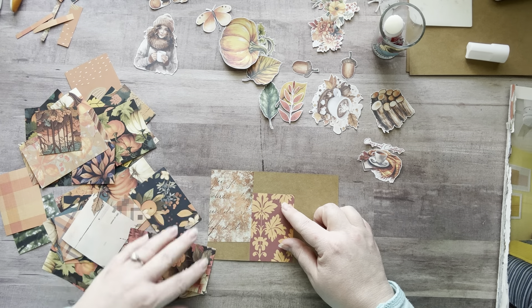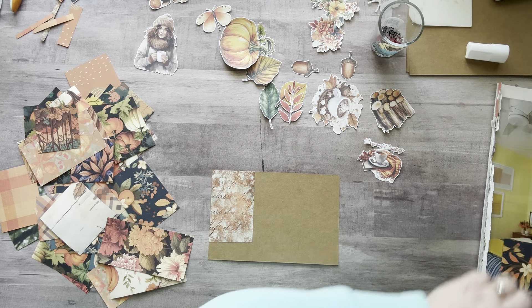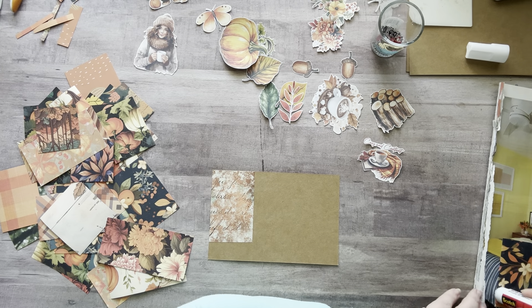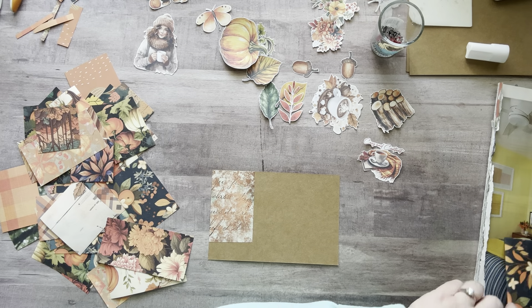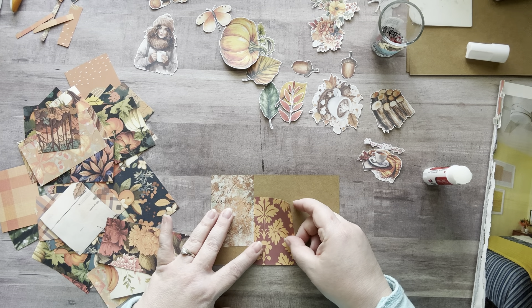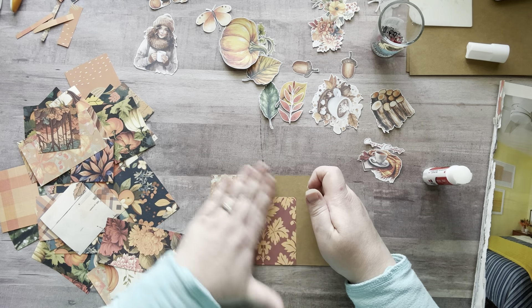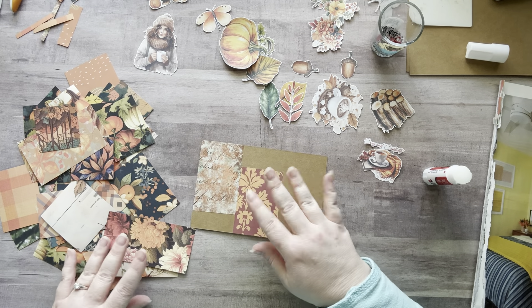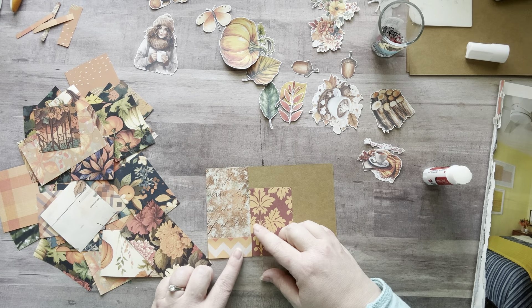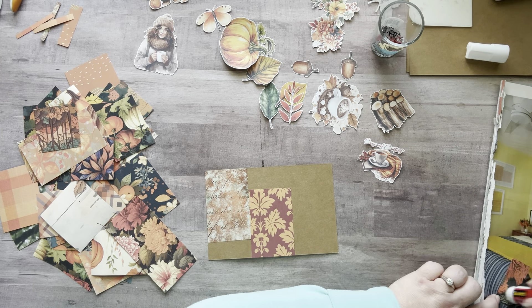I'll go like this. I didn't cut that one straight — that's what happens when you're watching a documentary and cutting paper at the same time. Whoopsie — that's fine, you can always glue over the top of it. When in doubt, glue it out! Oh, here — this is why I keep my little bits. Will this fit here? Like a glove — perfect! It's happening!